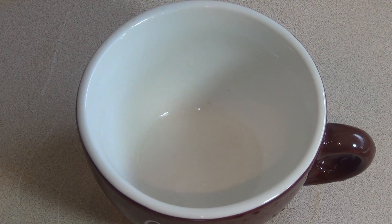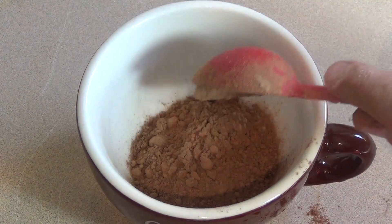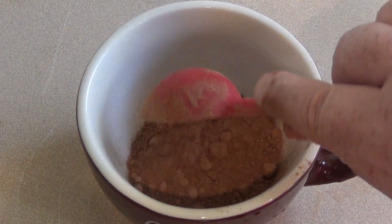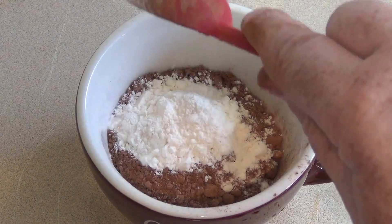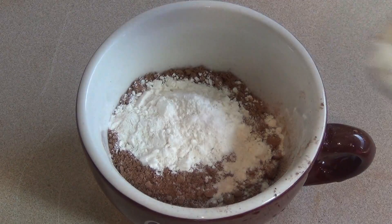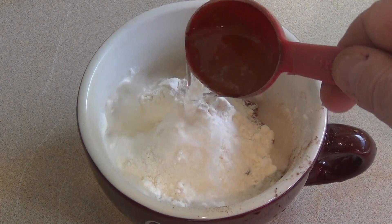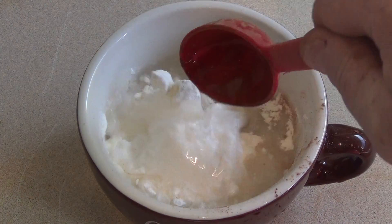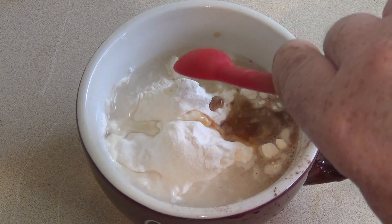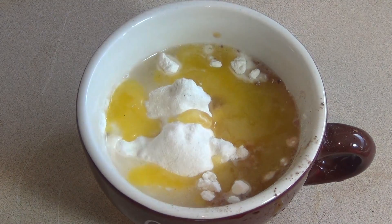Get a good-sized mug and put in four tablespoons of drinking chocolate. Three tablespoons of self-raising flour. Then add two tablespoons of water. Then half a teaspoon of vanilla essence. And two tablespoons of melted butter.